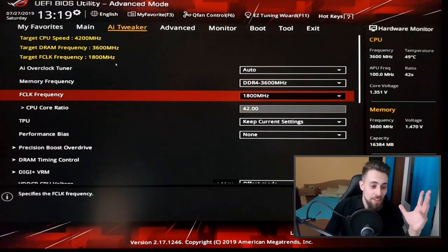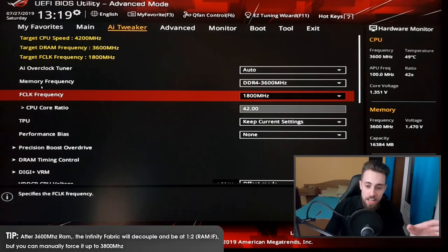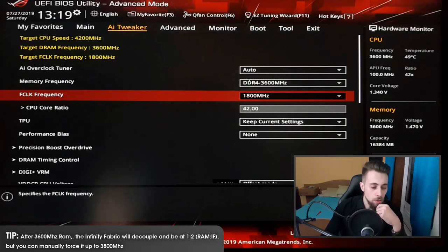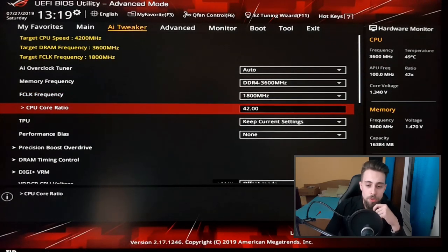I put the FCLK on manual, because if you go higher than 3600 MHz it will decouple automatically, going to 1:2 instead of 1:1, which will increase latency a lot. So keep that in mind.